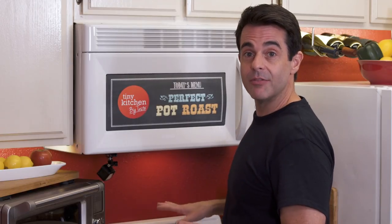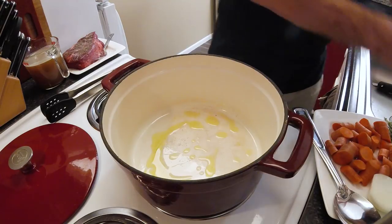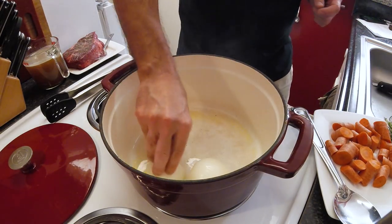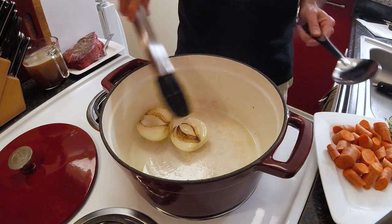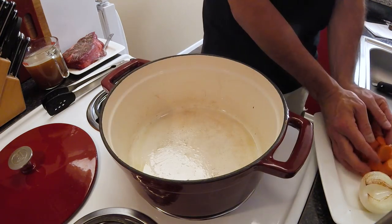Then we'll take everything to the stove. I've got a Dutch oven over medium-high heat. We'll add some olive oil, throw in our onions cut side down, and we're just going to crisp those up — give them a nice brown coating on the outside. This is the point that it starts smelling good, just that simple, just that quickly. That's the brown coloring we're looking for. We will scoop these out and throw in our carrots.